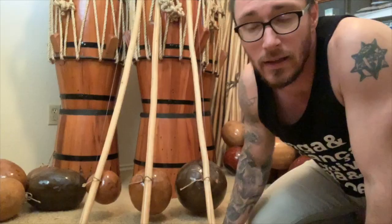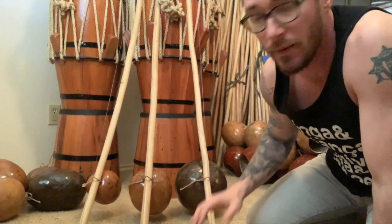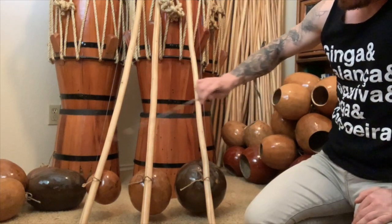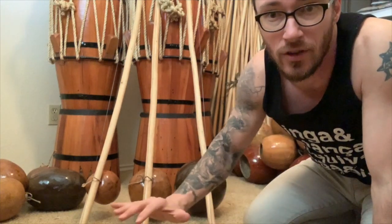Now we have our three beading bales to complete our bataria. Let's see how they sound now side by side with the cabazas chosen for each verga. And now we have the bataria matched up and picked out.